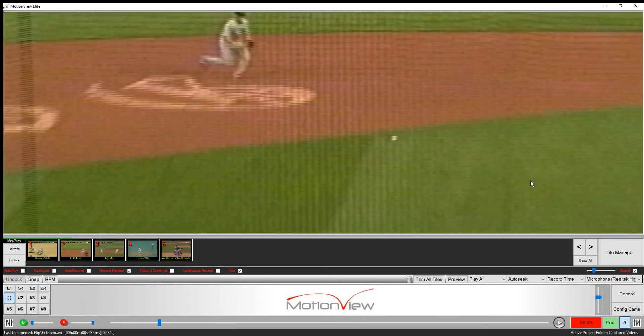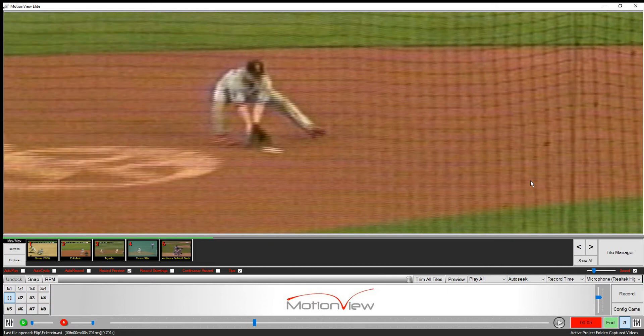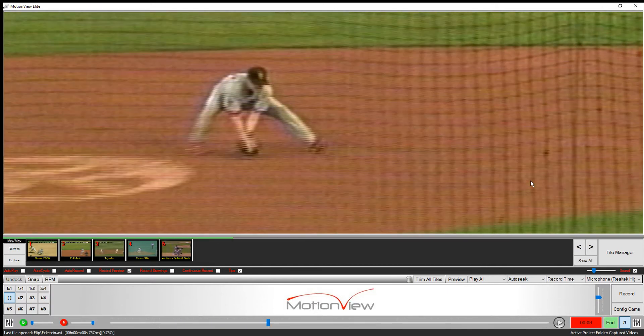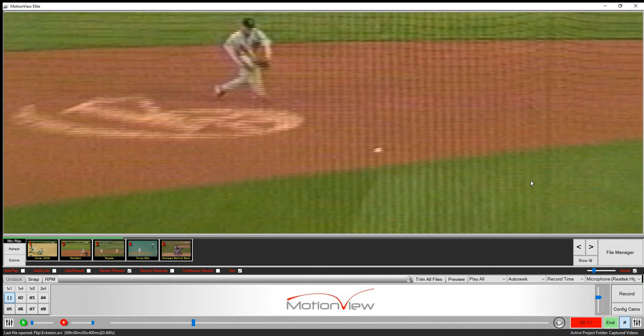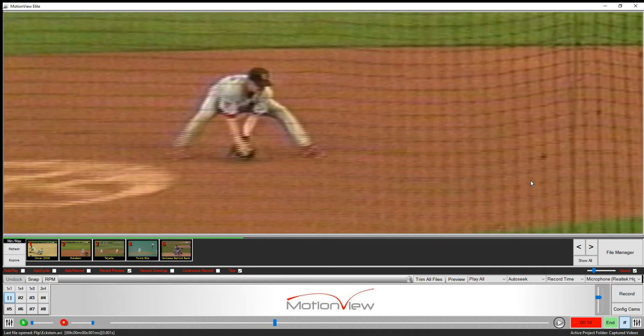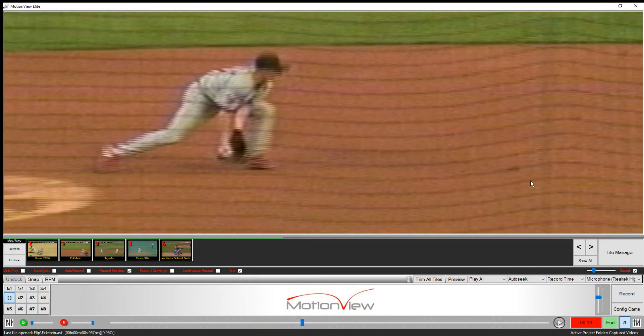Here we see David Eckstein giving us a great example of how to flip the ball on a double play. We can see as he's moving towards the base, he's going to sit and reach to field it. He's coming in — sit and reach to field it, sit and reach to field it.